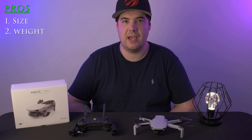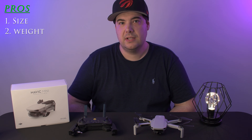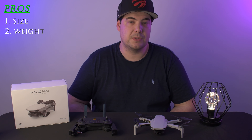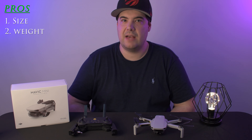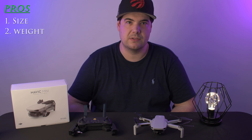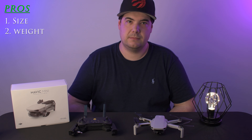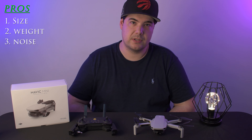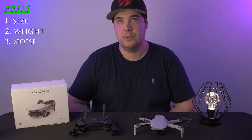My second point is going to be the weight. This drone weighs 249 grams. I live in Canada and I've done the basic certification and registered both of my other drones — the Air and the Phantom. Because this drone is 249 grams, I don't have to register it, and the biggest benefit is if I travel to another country where the rules apply over 250 grams, this avoids extra paperwork, tests, or other requirements.